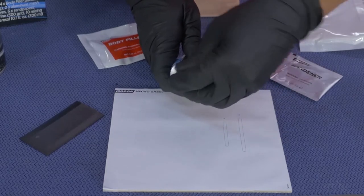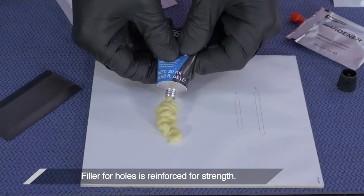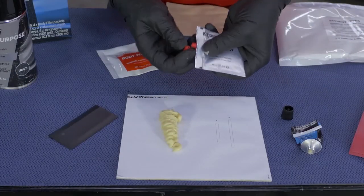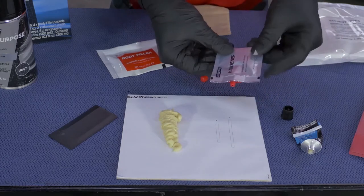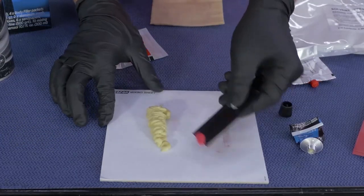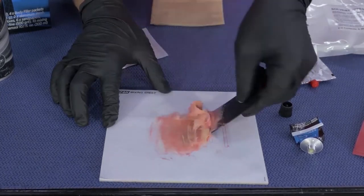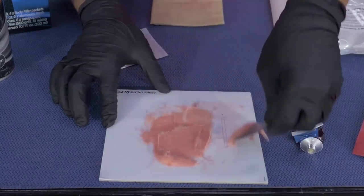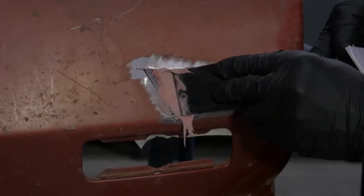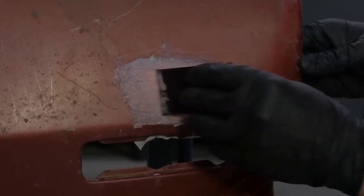Remove the cap from the body filler for holes tube and pierce the opening with the cap. Squeeze out all the body filler for holes onto the mixing sheet, and then squeeze out the hardener to length B on the sheet. Using the provided applicator, mix the filler for holes and hardener together until you get a uniform color.